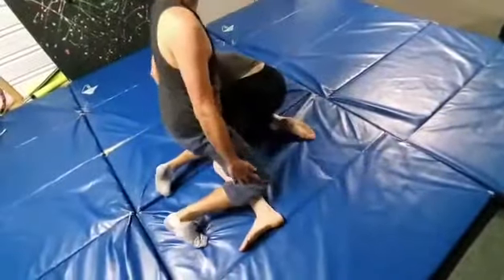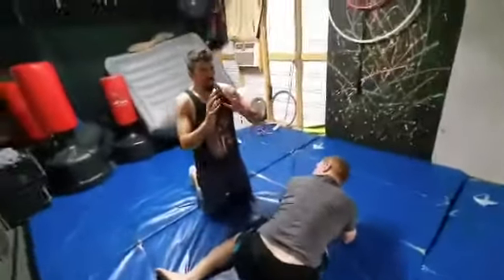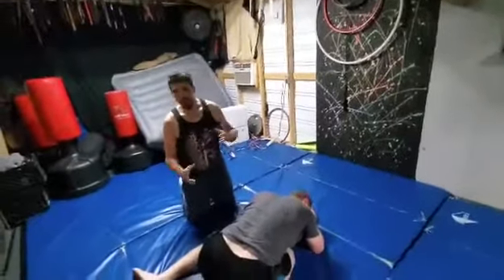Right away — it hurts right away. I try to be soft because it hurts. Catch wrestling is... they use pain to manipulate the opponent.